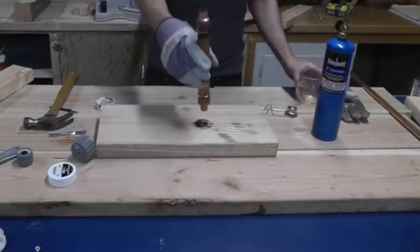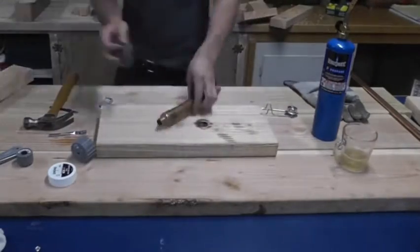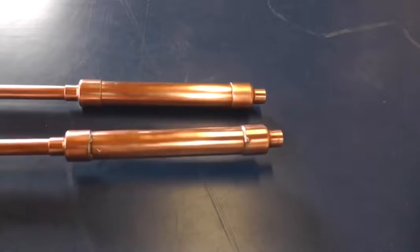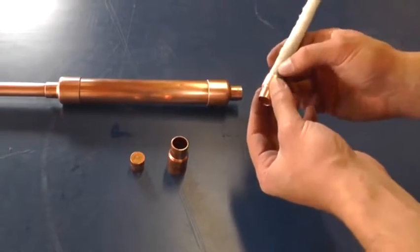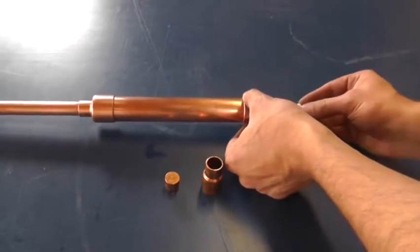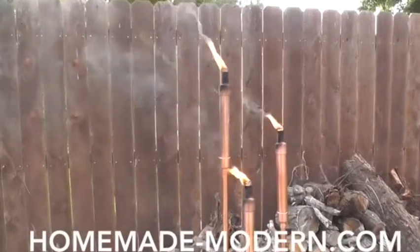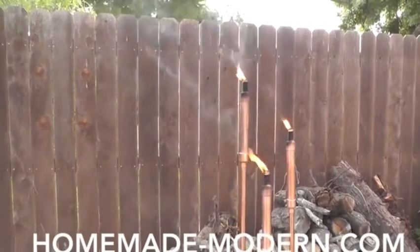I let the copper cool, then did one last water test and a good cleaning with steel wool, and I was ready to fill it with fuel and light it. Experienced plumbers will laugh at my craftsmanship, but my second joint definitely got a lot better than my first. I used wicks from other tiki torches, and a 3-8th to 1.5-inch reducer to keep the wick from sliding into the torch. I also used another reducer and a plug to make a cap. For more detailed instructions, check out my website, and be sure to subscribe to my YouTube channel and follow me on social media.